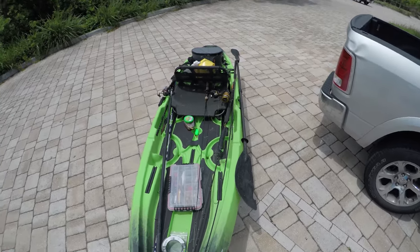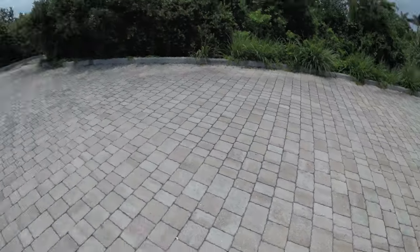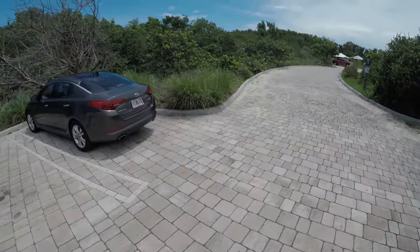All the pedal kayaks, most of them, weigh hundreds of pounds. And any kayak that is 12 feet or longer is gonna weigh a lot too. So this one being 11.3 feet, it's actually not bad at all.